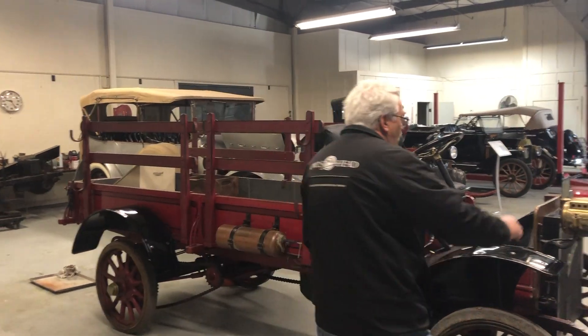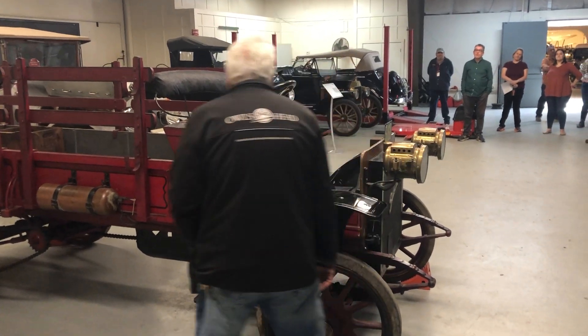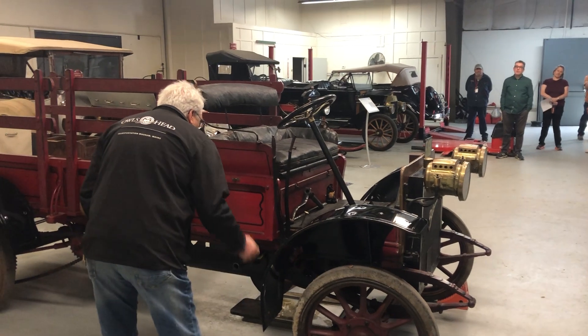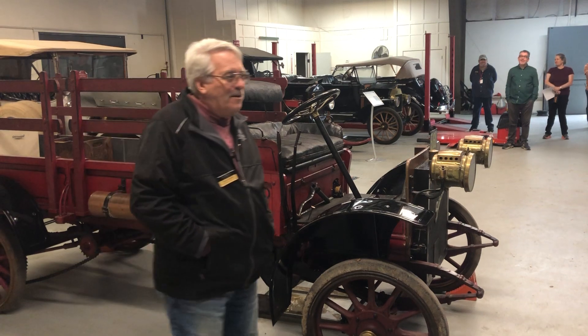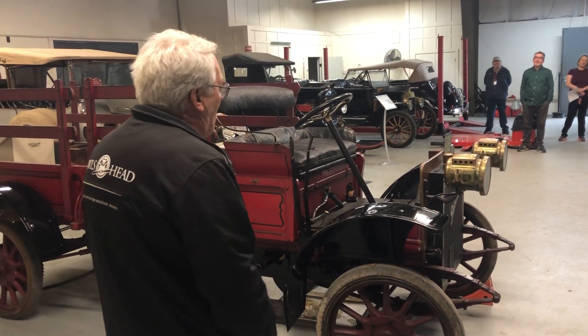You look at a dent — there's a dent right here — and you go, why is there a dent right here? Well, here's where you crank the truck, and if it doesn't start, whatever you had in your other hand you just give it a fling and it makes a dent. You can figure this stuff out.